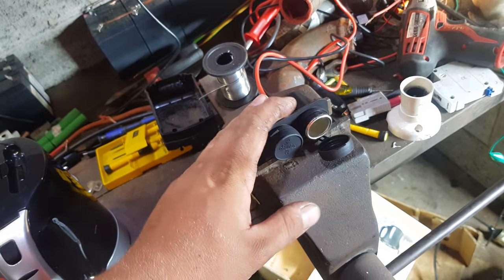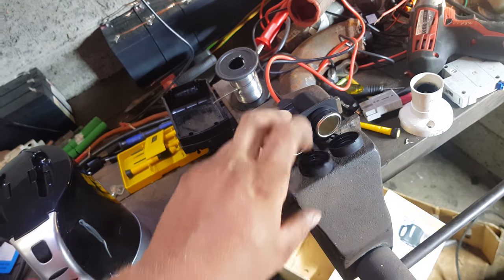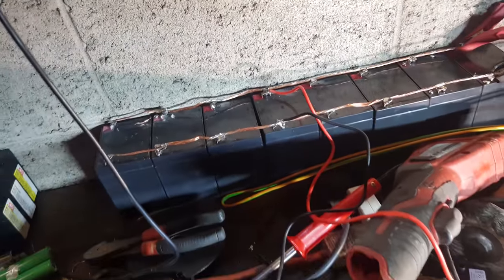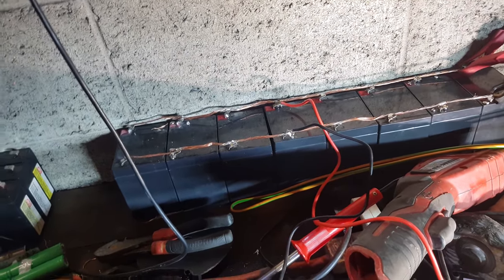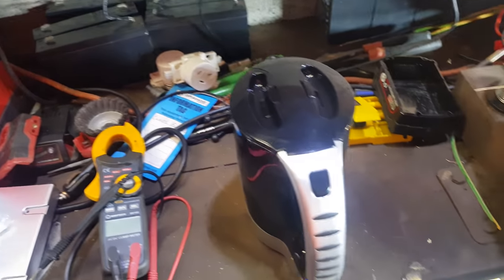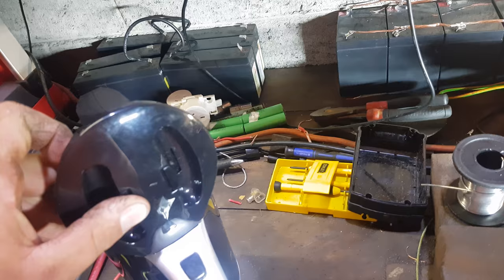Over here I've got a heavy duty 12 volt twin port power outlet from Super Cheap Auto. Over here I've got 5 amp hour 12 volt cells all banged together, just connected to the solar which is sitting there happy at 13.2 volts at the moment. Hopefully that will have enough grunt to run this - it's meant to pull up to 20 amps, so it's going to put a bit of a test on it.